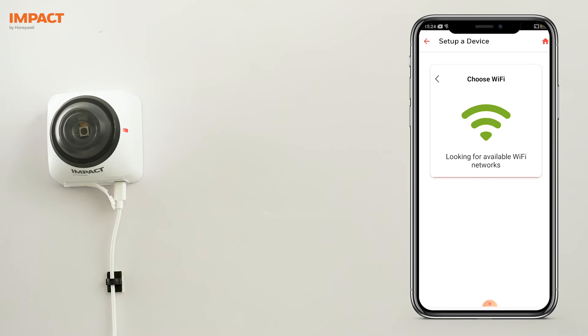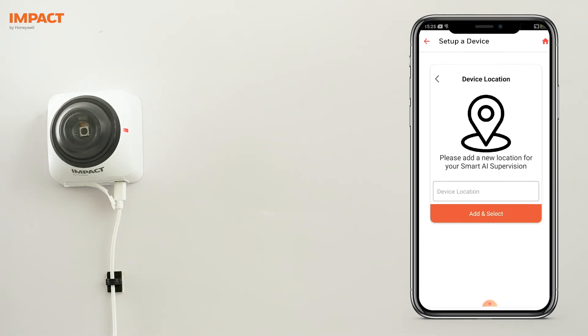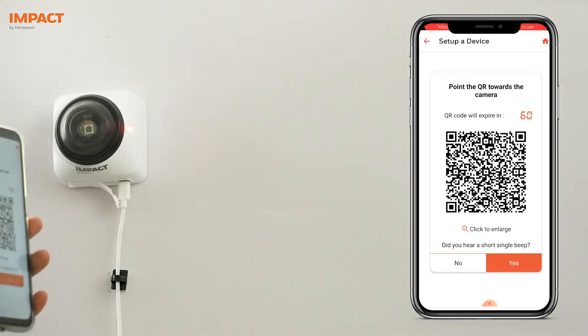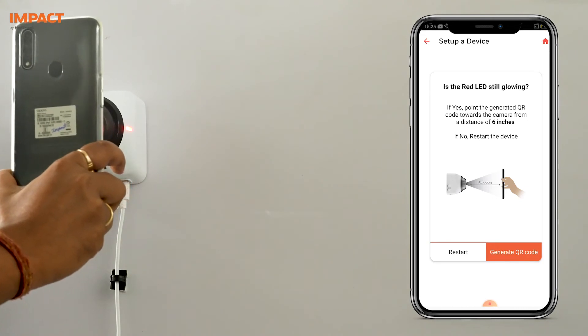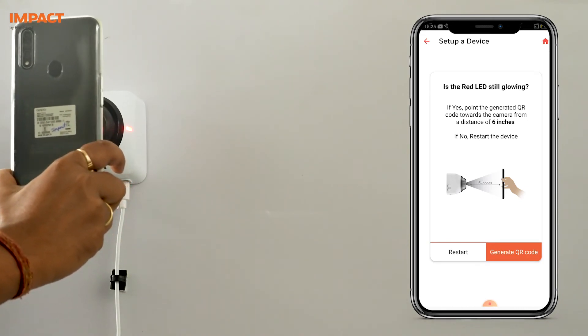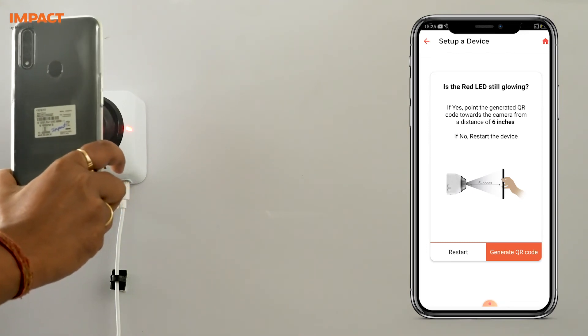To connect the device to the Wi-Fi, you will need to generate a QR code on the phone. Provide the relevant details like Wi-Fi ID and password, device details, and generate the QR code. Scan this QR code by placing it in front of the device camera. The distance between the camera and QR code should be 6 inches.